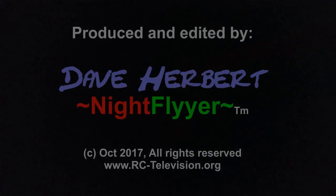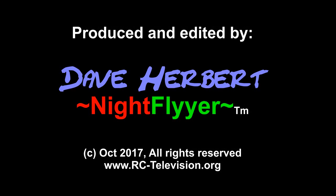I'm now mounting LEDs on the blades of some of my smaller electric helicopters to see how that goes. Thanks a lot for watching, and I would appreciate it if you would subscribe so you get notified when I make more videos like this. Happy flying, and happy night flying.